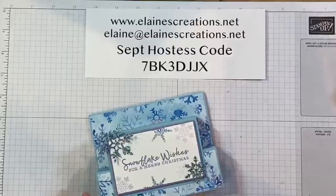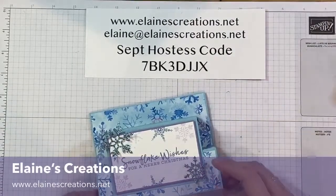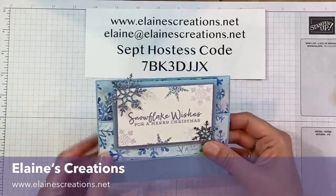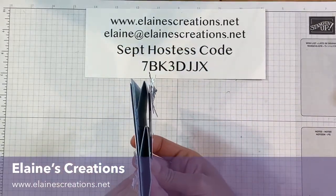Hello, this is Elaine from Elaine's Creations. In this video I'm going to show you how to make this pop-up front step card with the So Many Snowflakes bundle and the So Many Snowflakes suite. Here's the pop-up card — it folds flat so that you can mail it.